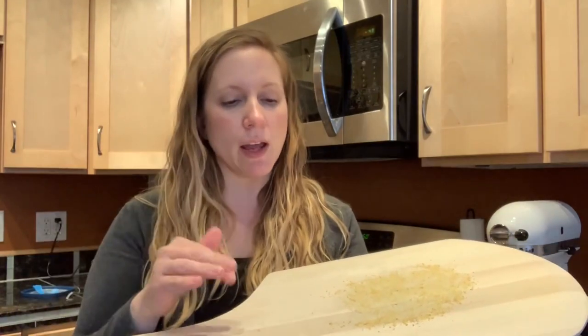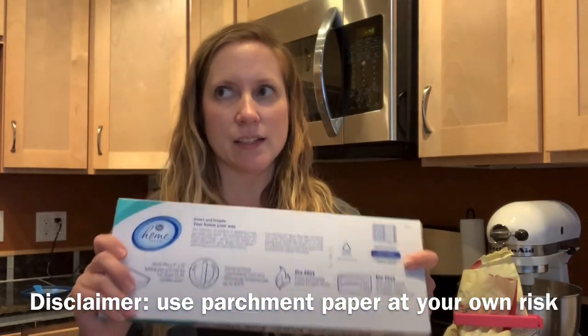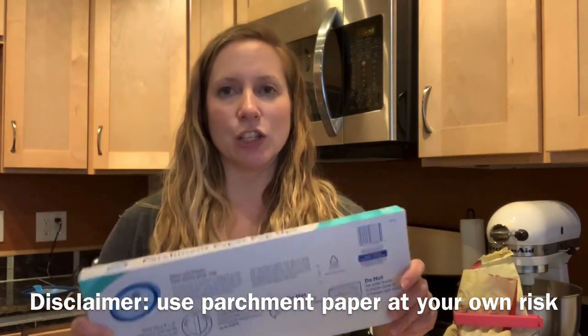I put some cornmeal on my baking peel. If you don't have a baking peel and cornmeal, you can use an upside-down cookie sheet and parchment paper. Note that we are heating the oven to 450°F, which is higher than you should actually use parchment paper, so use it at your own risk. I recommend trimming the parchment paper to be just a little bigger than the bread dough so the corners don't get too brown or start on fire — I actually saw in a Facebook group that someone's parchment paper did catch fire.